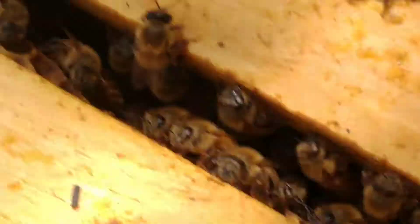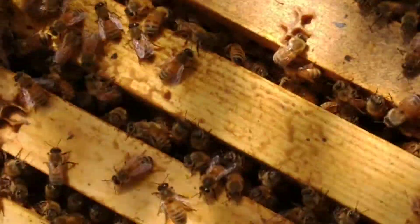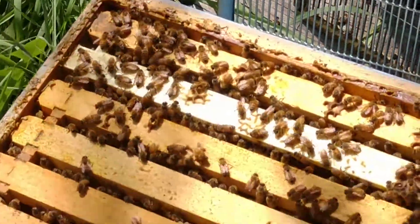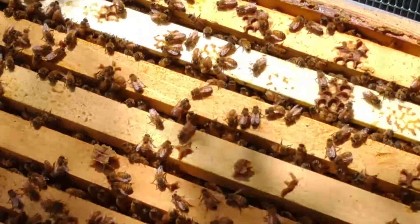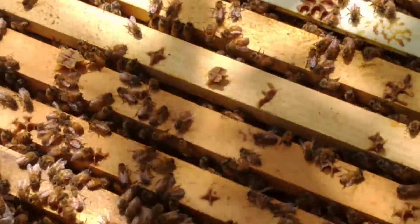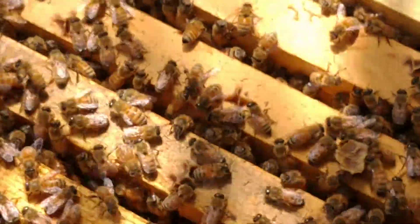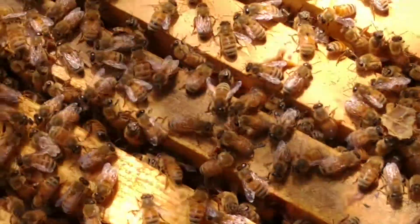All right, everybody, we're back. So what I did here is I went through every frame to make sure there's no queen cells. This is a beautiful, beautiful hive. Lots of really well drawn out brood. She just filled it from top to bottom. This is an awesome queen.